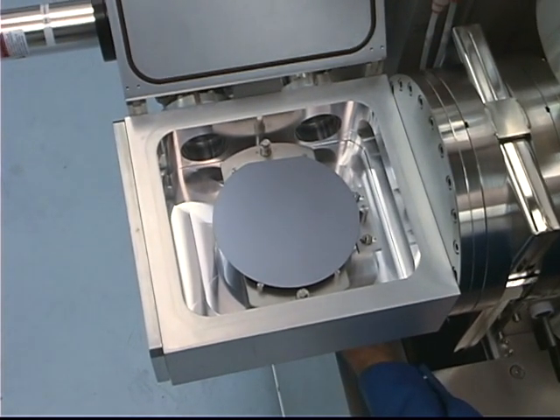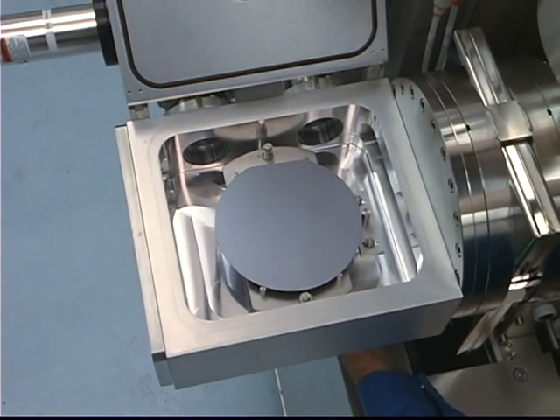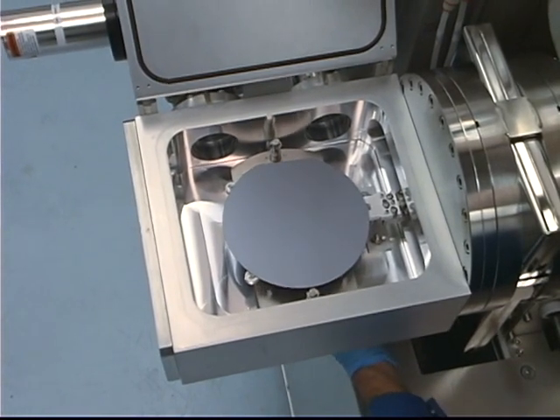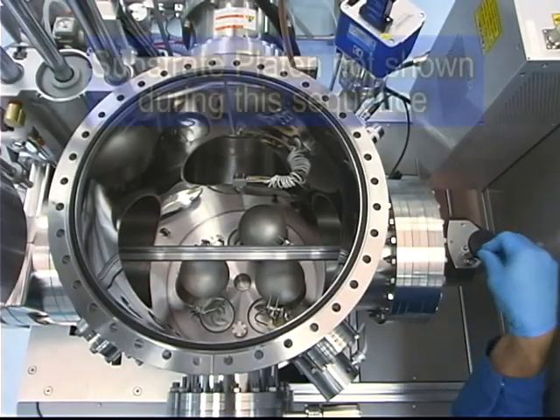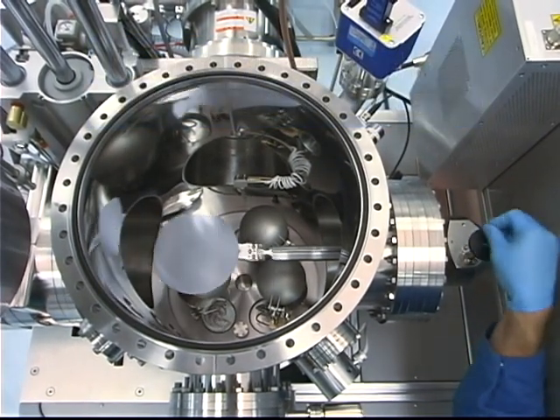When a new sample has been placed into the load lock chamber and proper transfer pressures are achieved, it may be manually loaded into the substrate heating or cooling platen. Simply pick up in the load lock and retract into the process chamber. The system software will assist the user with ensuring all proper interlocks have been satisfied.